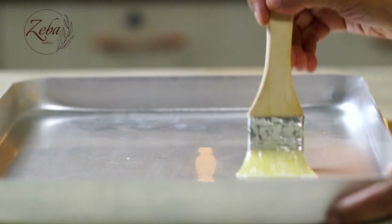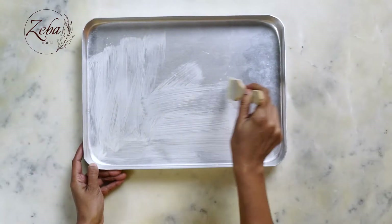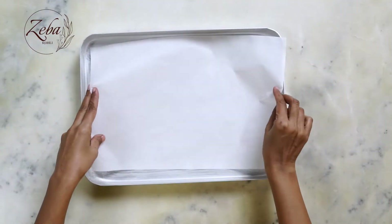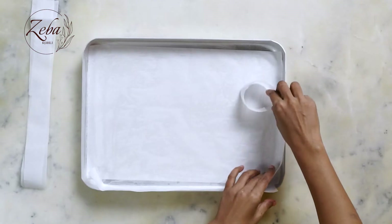So we're gonna make a light and airy batter. Before we start making the batter, we're gonna line a sheet pan which is about 12 inches by 17 inches and keep it ready. And we're gonna preheat our oven at about 170 degrees centigrade.